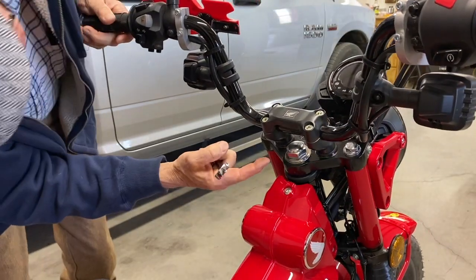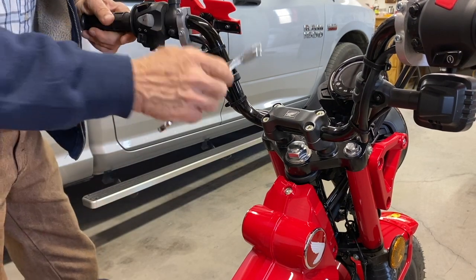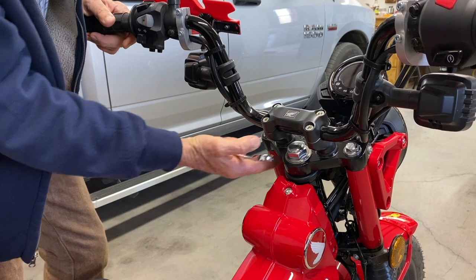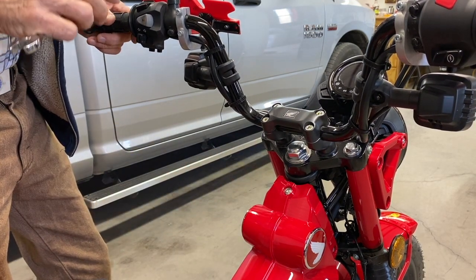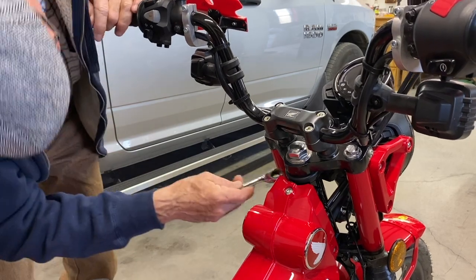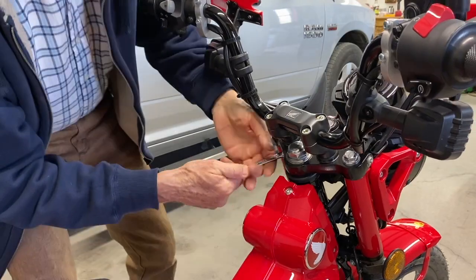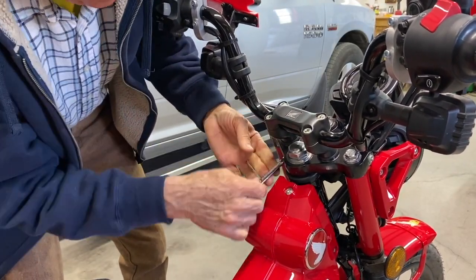If you want to turn the bottom mounts around 180 degrees, you have to loosen them before you take this apart because those are rubber mounted. You can't break that doggone nut loose if it isn't being held solid on the top. There — now I broke it loose.